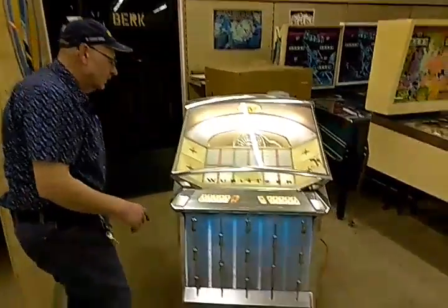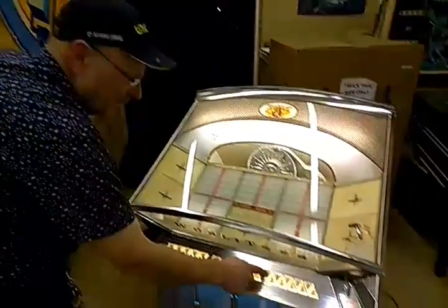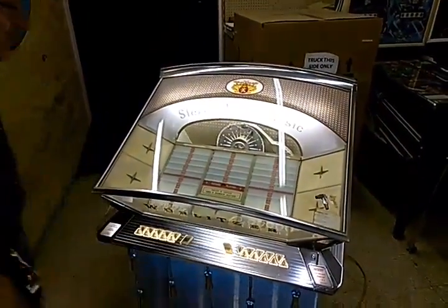Hey, this is for that potential jukebox buyer. Here's how you play it: a number, a letter, and a number.